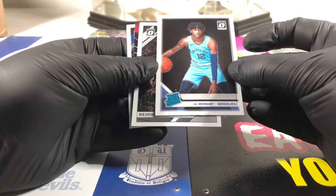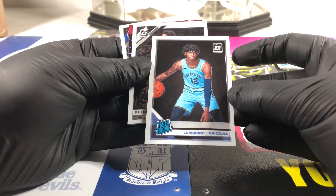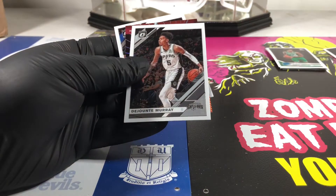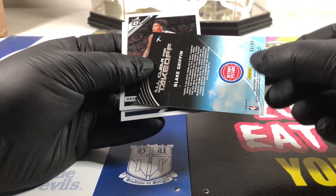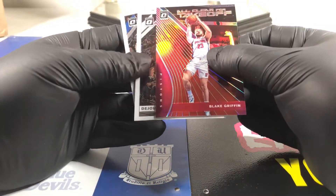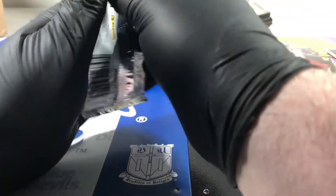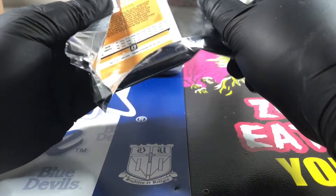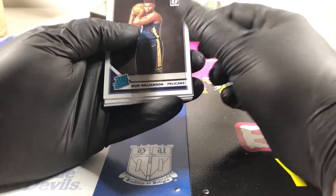There's a base - look at that one. These are tough on the centering, man. Left side looks a little wider than the right side to me, top looks a little wider than the bottom. Tough, tough, tough grades on these Optics. I like them but finding a 10 somewhere - that's tough. There's a red parallel Blake Griffin, 68 out of 99. What to think about that card.